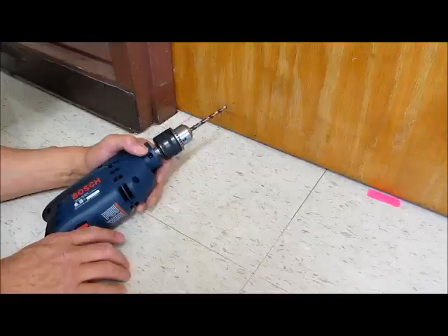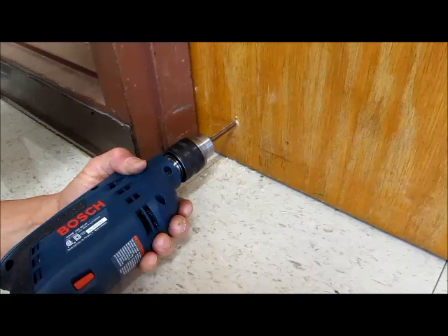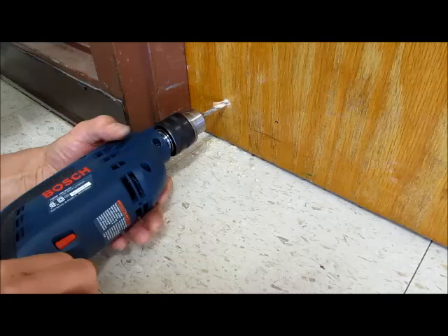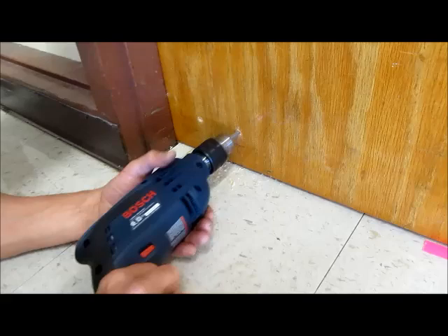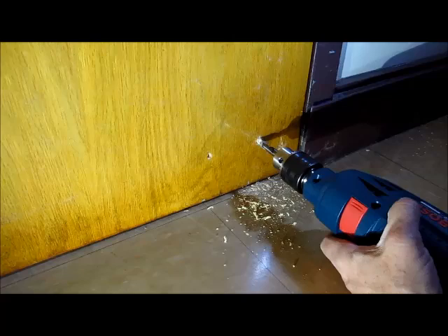Mark your hole positions with a pencil. Use a one quarter inch multi-purpose drill bit from the inside of the door. If your door has a stainless steel kick plate attached, just run your drill slower and with more pressure. Now we're going to go to the outside of the door with a three-eighths drill.